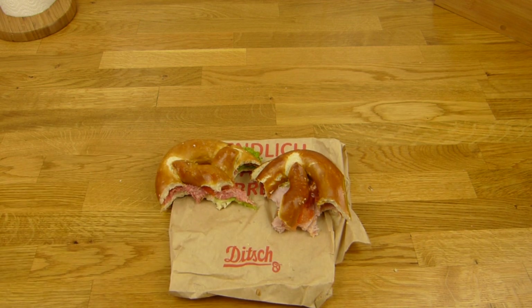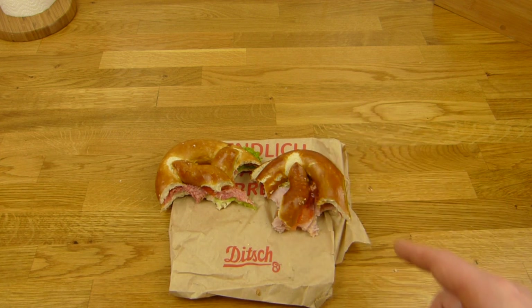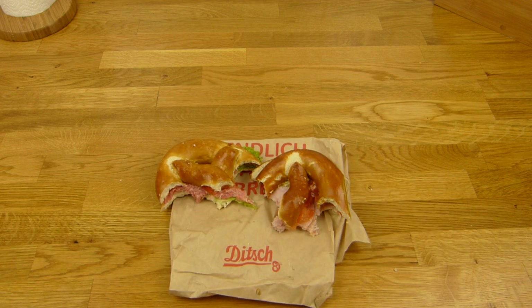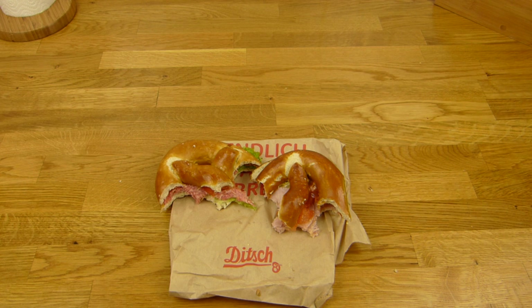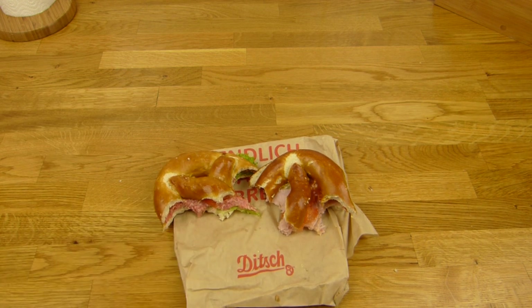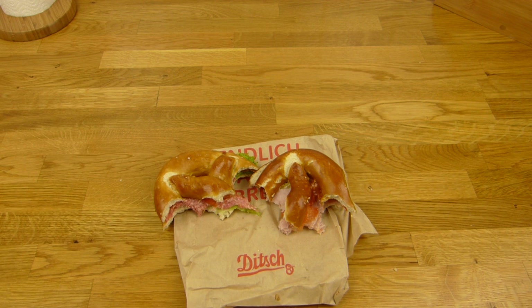My favorite is the salami one. But the ham is not wrong either. This one is just better. Maybe if you love ham, that one would be better for you — but I prefer salami. Pretzels! Awesome stuff. 1.95 euros — not that cheap, but it's in a train station.